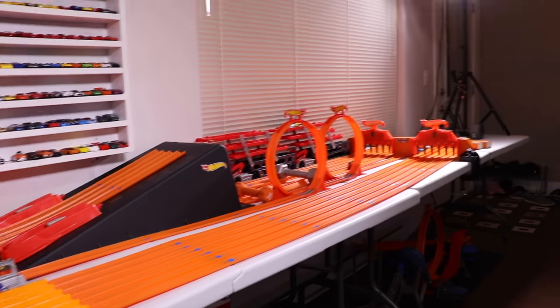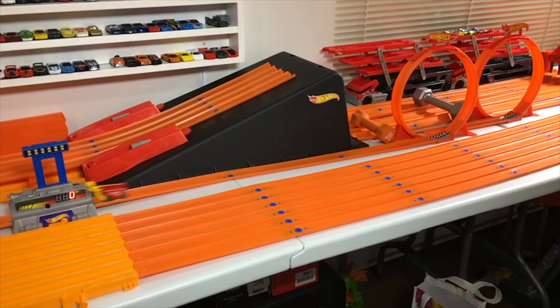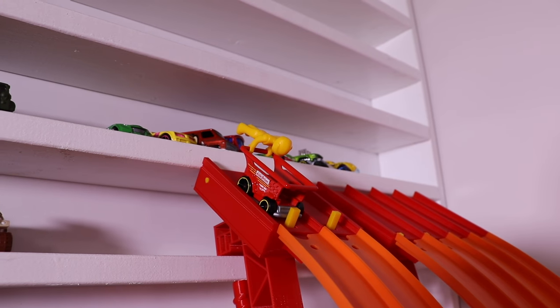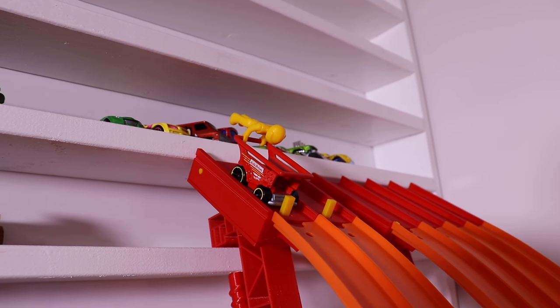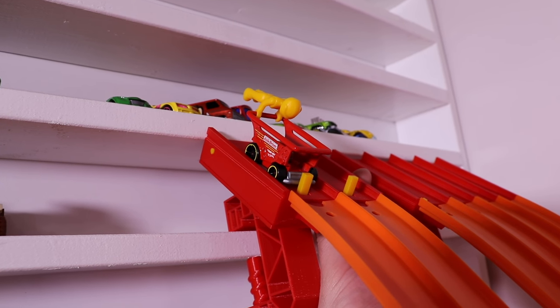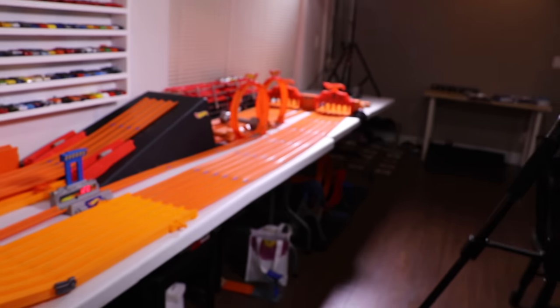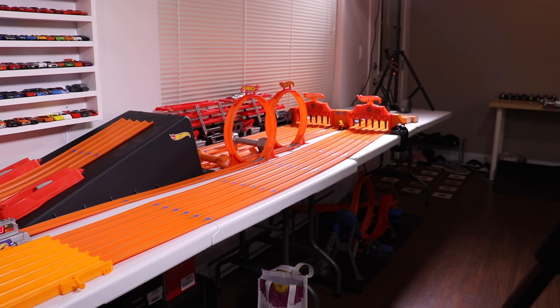5.07 and almost makes it through the double loops — great first run! Let's see if he can do it in run number two. On your mark, get set, go! 5.20 but gets caught up in the double loops.